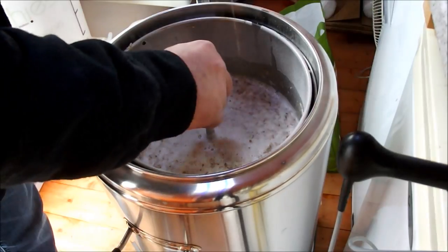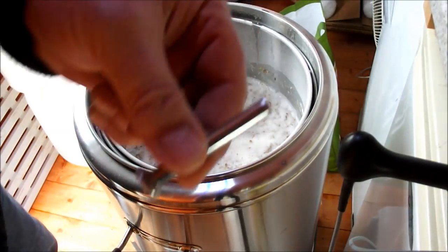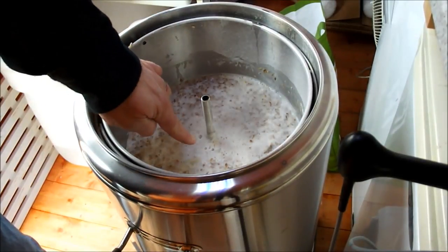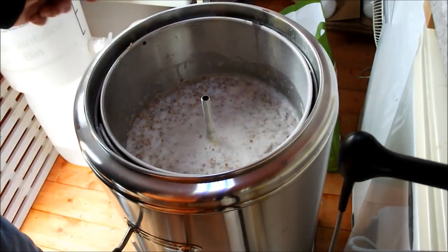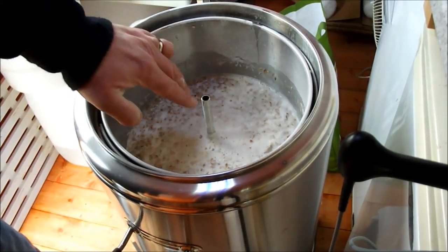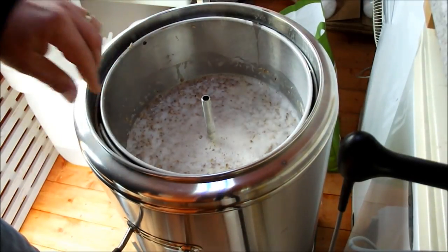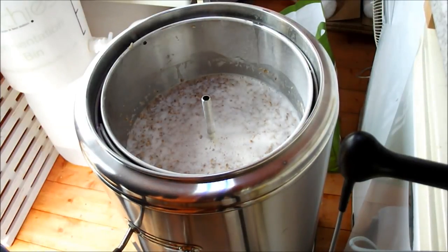The grain is in guys — given it a good stir. Let's get this set up now. Plug out in case you get a stuck mash — if you've gone away it's going to drain through this hole down to the bottom and hopefully stop it from coming up and over the edges. I'd always be a close distance keeping an eye on it every five or ten minutes just to make sure everything's going alright.